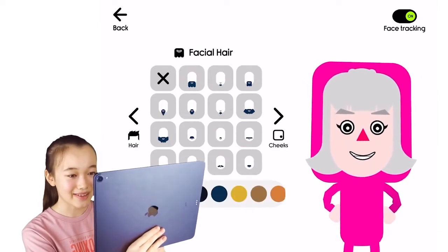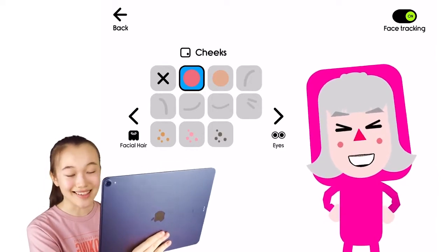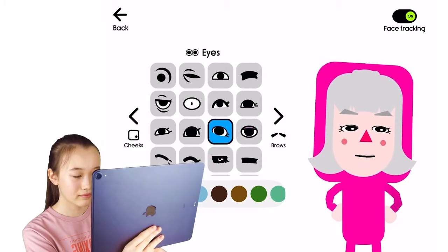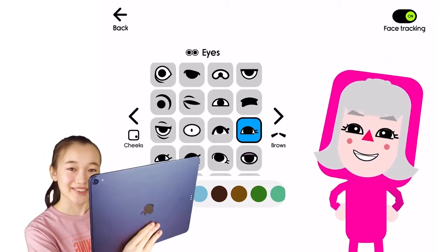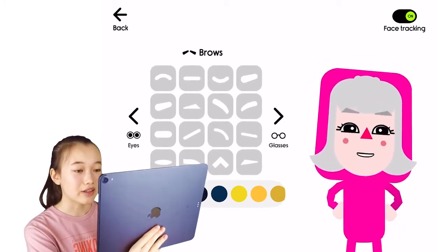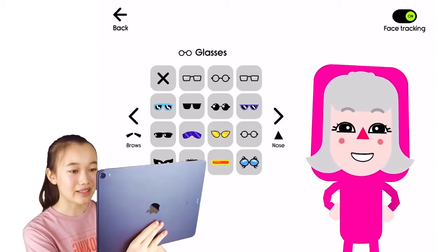Mama Claus obviously doesn't have any facial hair, but she probably has some blush because it's winter and it's cold. She looks very cute! Now let's adjust her eyebrows — even for eyebrows there are a lot of options in Boob Kids. I think it looks pretty accurate already.